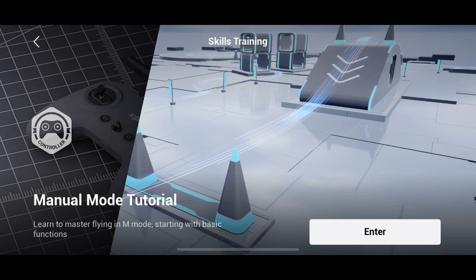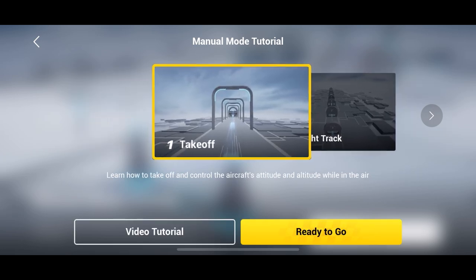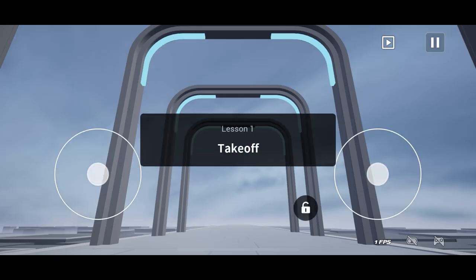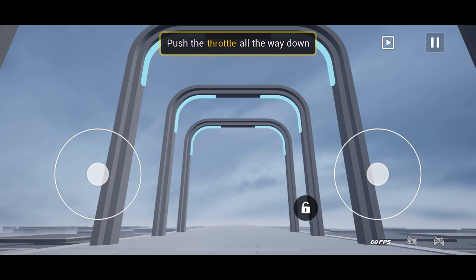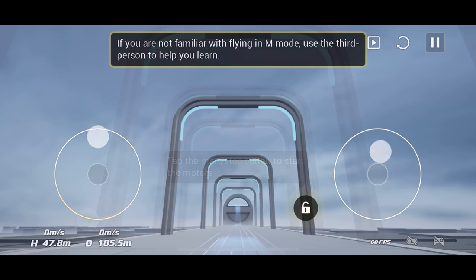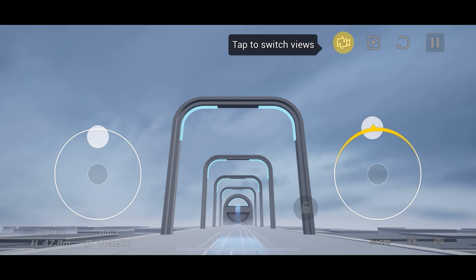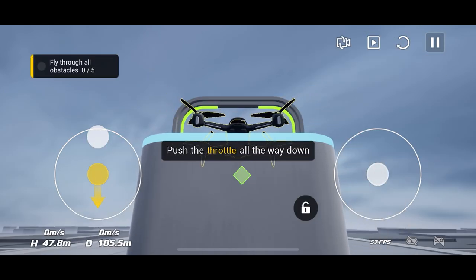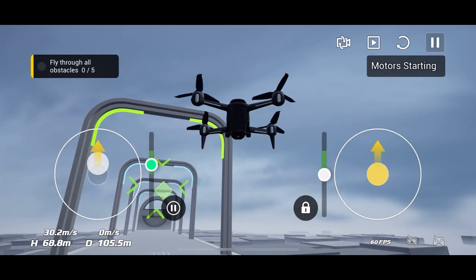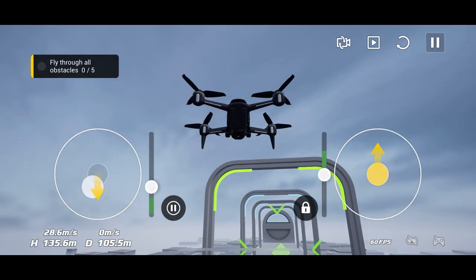You can click on Skills Training, which I've done in the Manual mode tutorial. There are three different options within Manual mode — it teaches you how to use the full controls, going from takeoff to flying through barriers and getting used to flying through objects. Once you've unlocked different levels, you can spend hours on this. It's my ultimate most fun DJI or any flight simulator game out there, and the best thing is it's actually free.